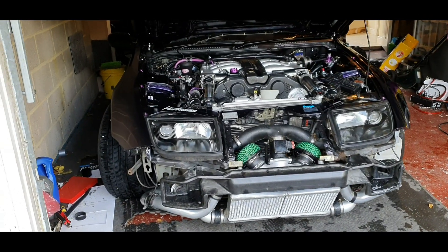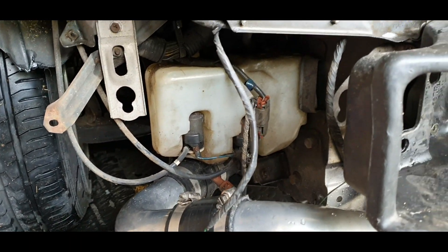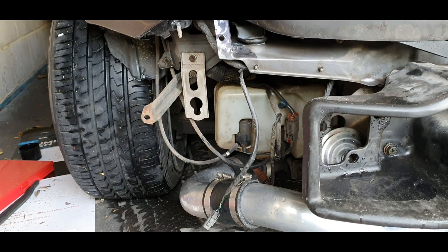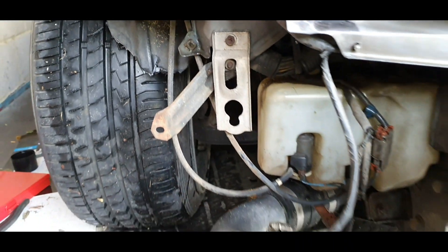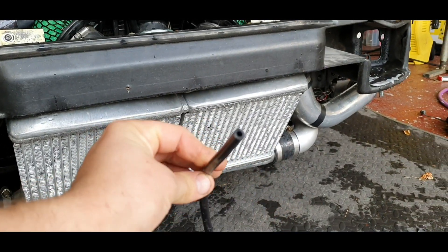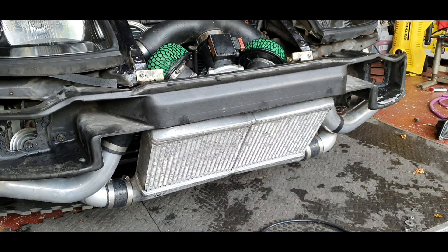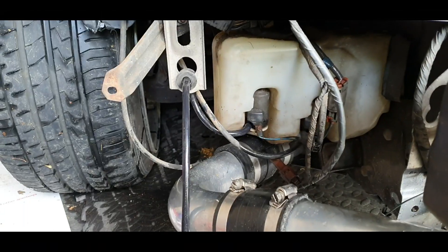On the 300ZX you've got two washer pumps down here, and for a lot of 300ZX guys you'll have deleted your rear wipers. What I'm going to do is simply bypass the hose for the rear wiper jet and run it around to the front bumper using four millimeter vacuum hose and two Vauxhall Insignia washer jets with the fan spray. Hopefully we'll get our intake temps down.